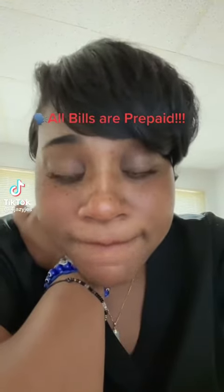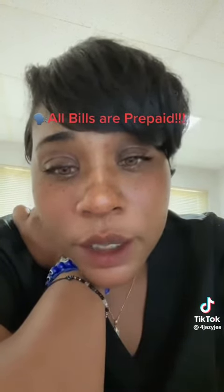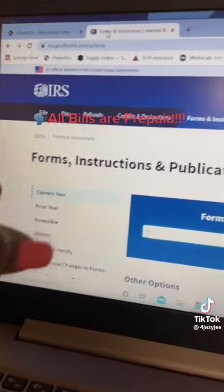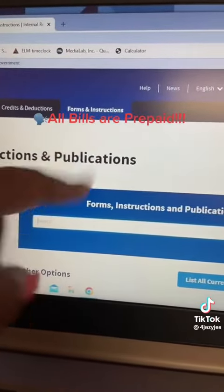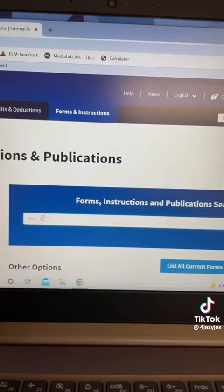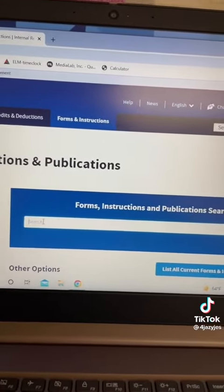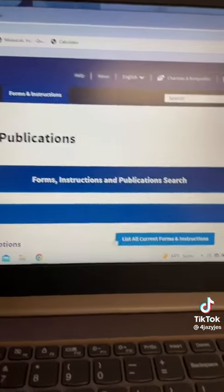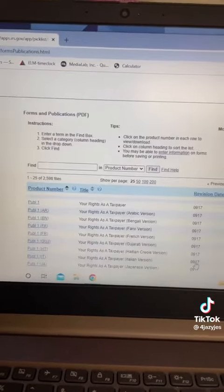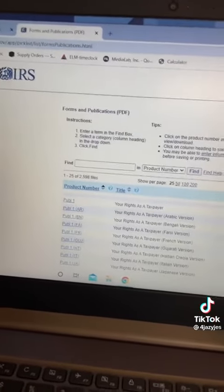All our bills are paid. I've been doing my research and you need to do the same. Check this out — get on the computer, go on the IRS website, then go to Forms and Instructions. You see this box right here? We're gonna put in 'outfits' and then you see this list — all forms and instructions — click on them. These are all the forms that you need.